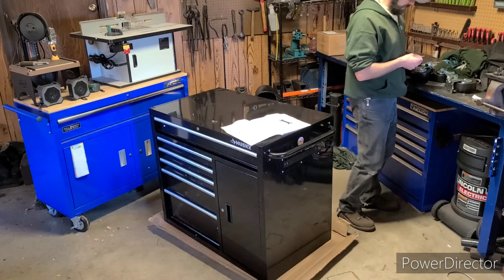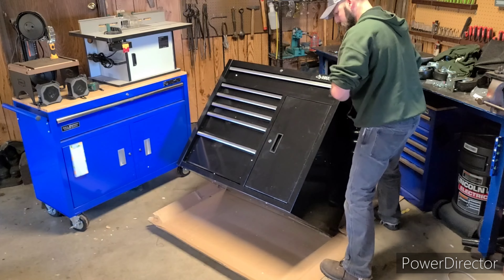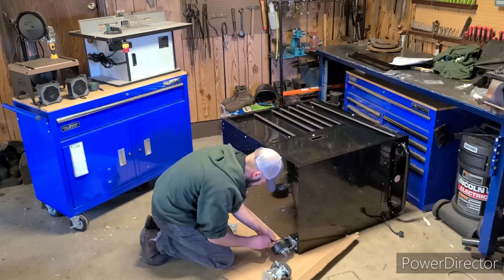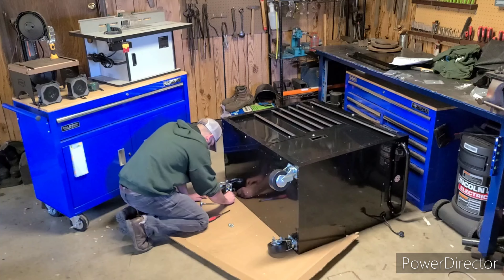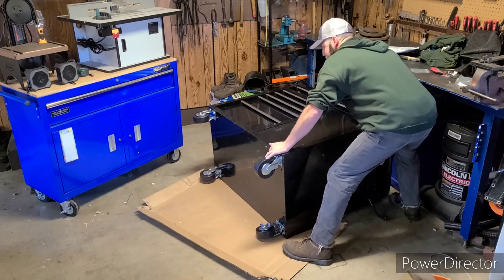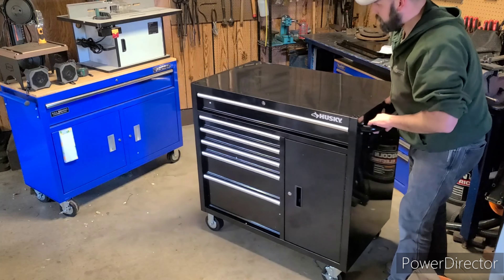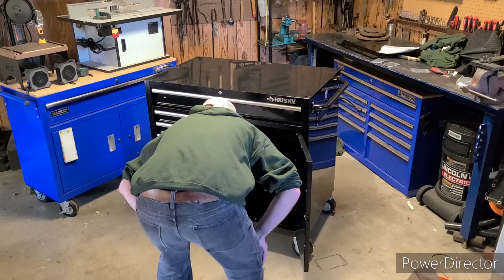Next, the casters — that is a big boy. It seems to move nice and smooth.